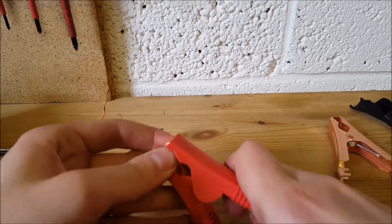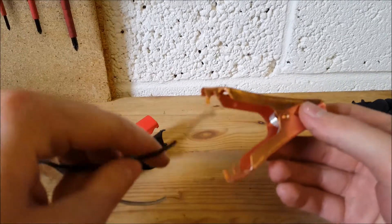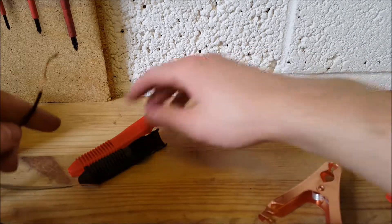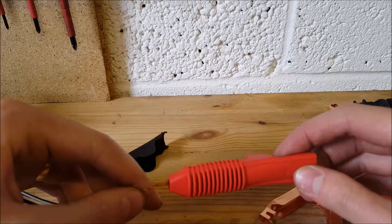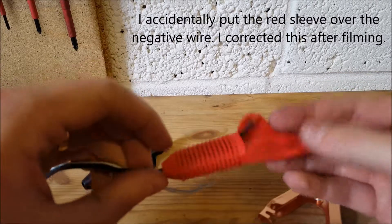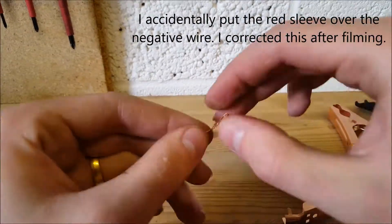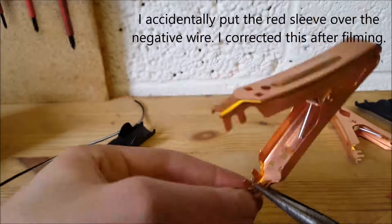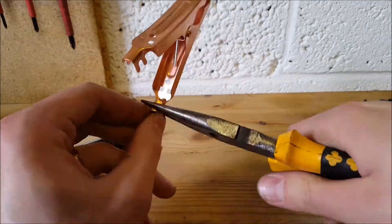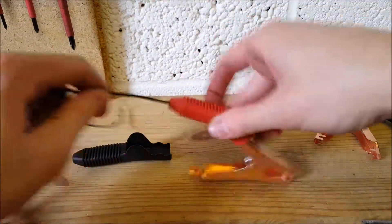These will just slide off. They are a bit of an overkill but this is what we have to work with. Before you connect it, make sure you put the sleeve through the wire first, otherwise you won't be able to get the sleeve cover back on. Make sure it's secure.